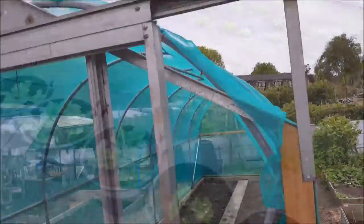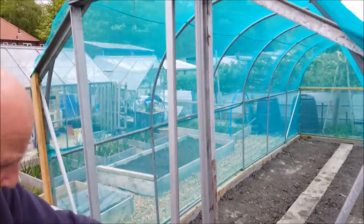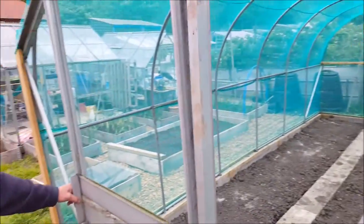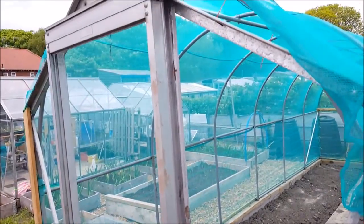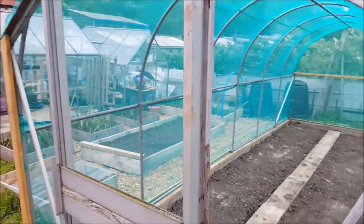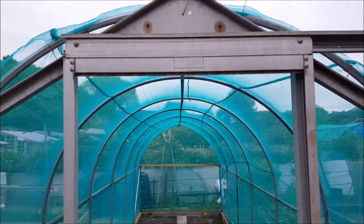We just thought we'd show you this Brassica Tunnel door end. As you can see, now we've got the door on — you get the idea. It's ready just for netting, so we're gonna have a sliding netted door. Don't tell everybody — they'll all want one!